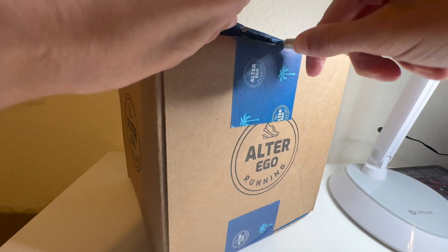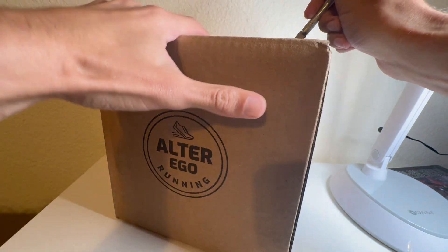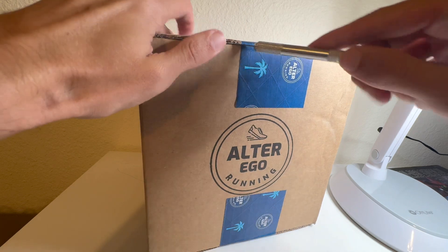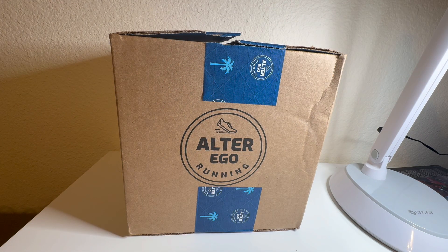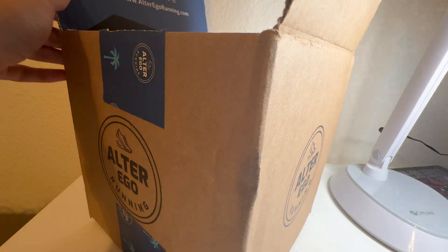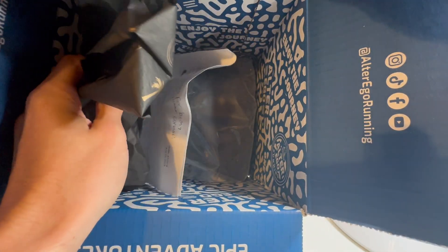I'll quickly go through the different styles once I open up the box. I'm not going to lie, the hats are a little pricey, but the quality is absolutely worth it. I just haven't bought any hats myself yet because I'm a full-time college student. But I'm very thankful when they send hats out. Here is the top part of the packaging — it says Alter Ego Running, and there's a lot of social media listed: Instagram, Twitter, Facebook, and YouTube.